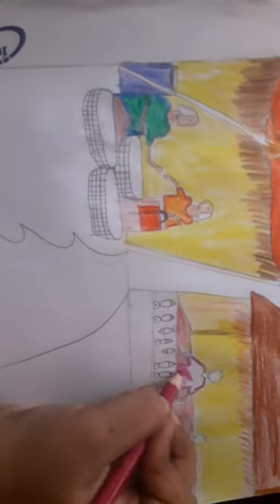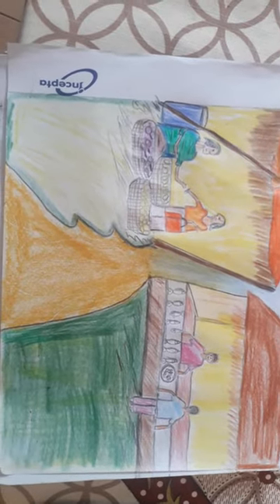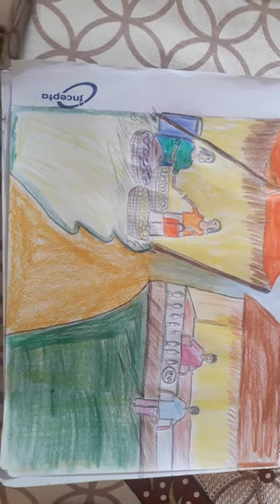This woman I'm drawing is selling some fish, and this other person is buying some fish. You guys can see I'm finished here. The next episode — if we can do any drawings — bye guys, bye guys, Assalamu Alaikum.